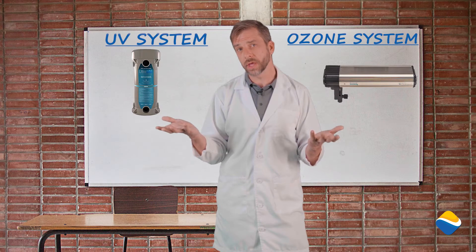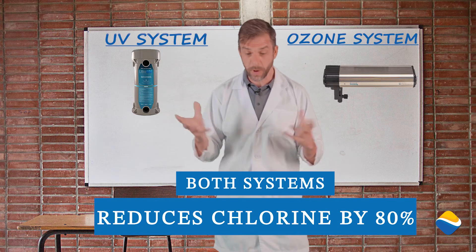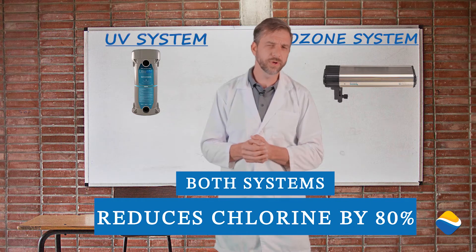If I ran one of these systems — either the UV or the ozone — I would reduce my need for chlorine by up to 60%. If I ran both of them at the same time, I'd reduce my need for up to 80%. Is this real? It is.